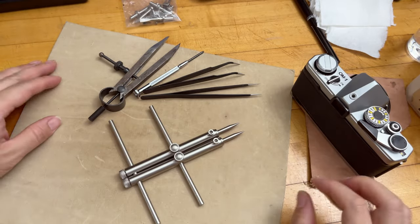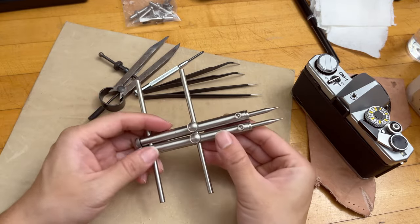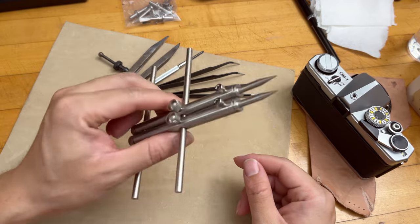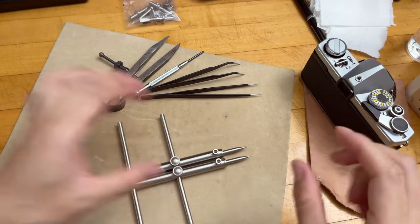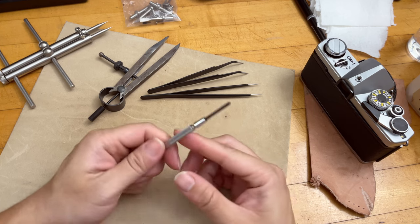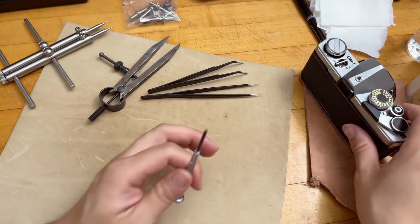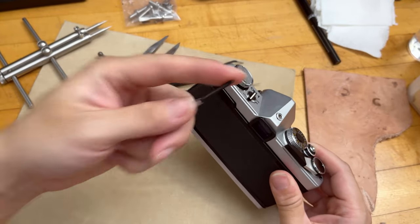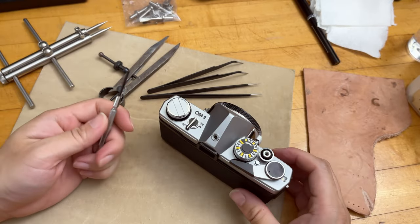Only some basic tools are needed. You need a lens spanner or lens wrench — you can get this from Amazon for less than $20, and I'll post a link below. It's very useful for camera repairs as well as lens repairs. You also definitely need a JIS Japanese-style cross-point screwdriver, a small one, because most Japanese cameras use JIS cross-point screws. If you use a regular Phillips head screwdriver, you might damage your camera and strip those screws.